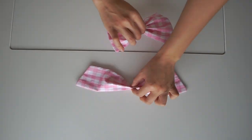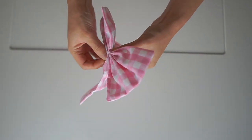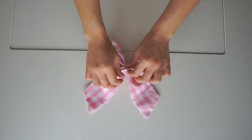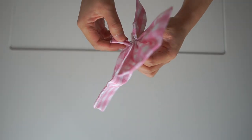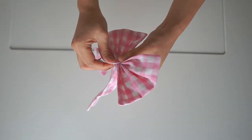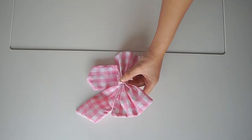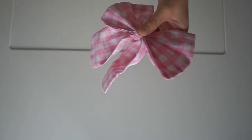Take the tail and tie them together like this with the thread. Then take the center piece, wrap it around, and cut the excess fabric.